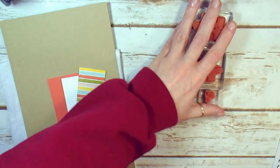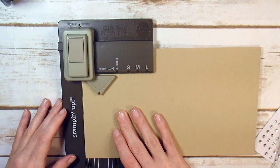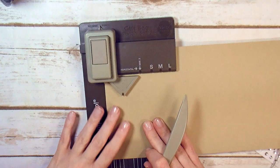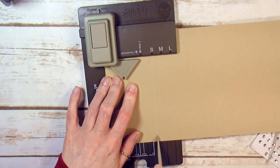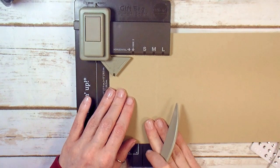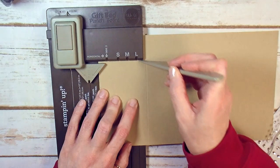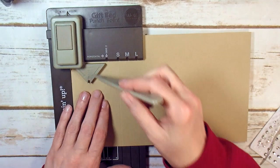Let's get started with our gift bag punch board and our Crumb Cake cardstock. I love this gift bag punch board — I'm going to start at the start line, super simple. The first thing you're going to do is score at the small line and then score horizontal. I like to back up my paper all the way to the edge so you can get that piece that was underneath the punch and have a complete horizontal score. So you've got your horizontal and your small.